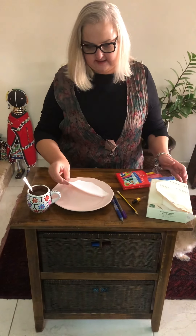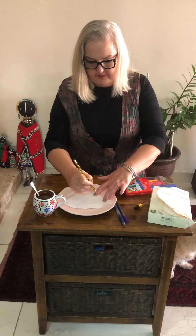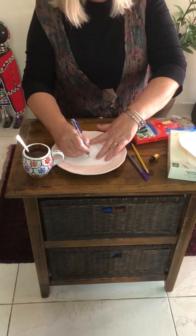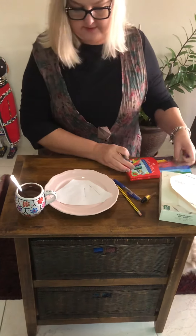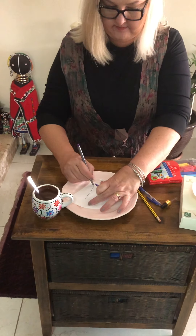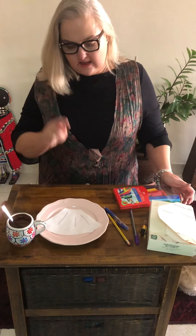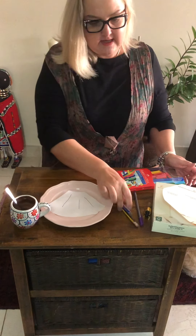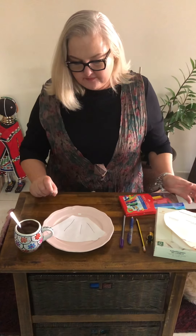We need to find out who wrote that note. We will make three marks on the paper — one with pencil, one with a biro, and one with a felt tip pen. Before you carry on, you need to first predict which one will smudge like the one found in the classroom. Will it be the pencil, the biro, or the felt tip pen?